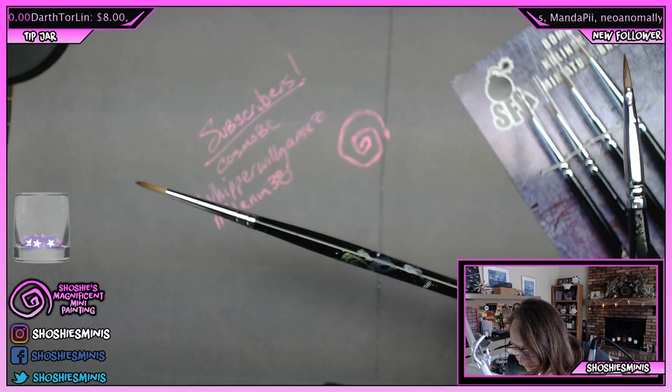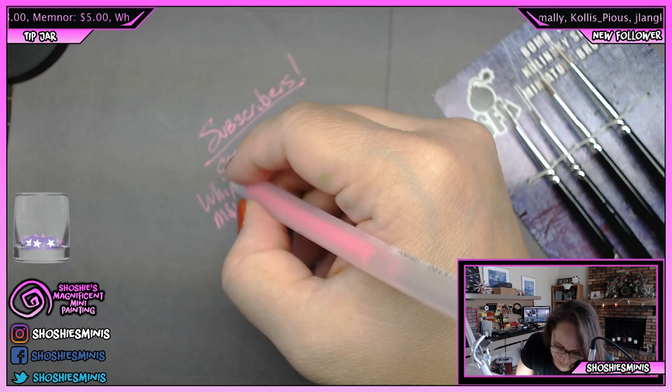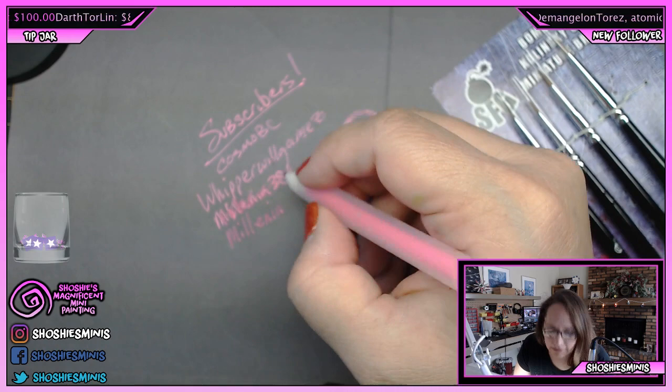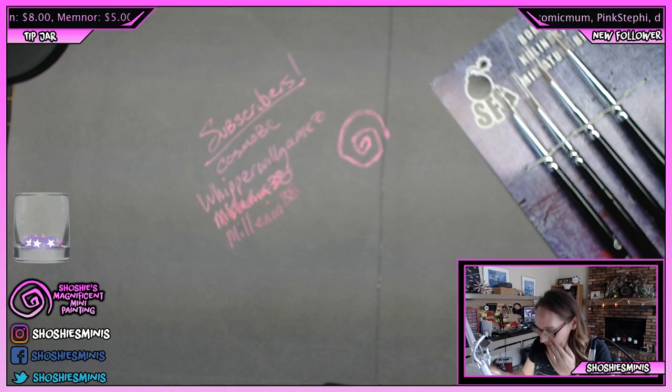Oh no, double L — I'm so sorry. M-I-L-L-E-N-I-A. I totally get it about messing up people's names, because my name is Choshi or Shoshana, and that's an unusual name. I've had people mess it up my whole life.